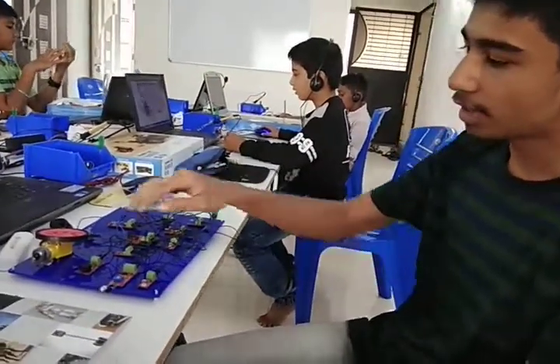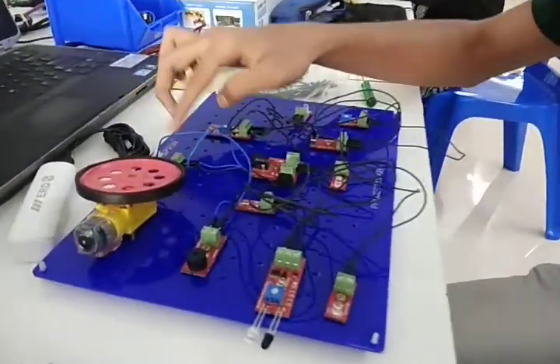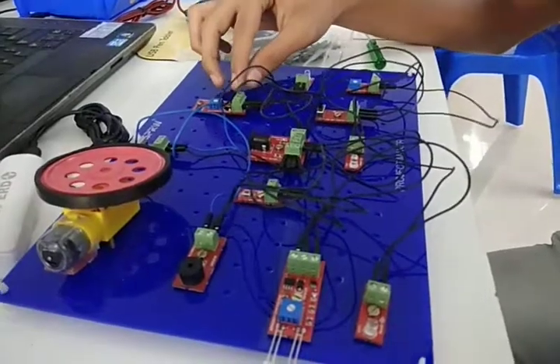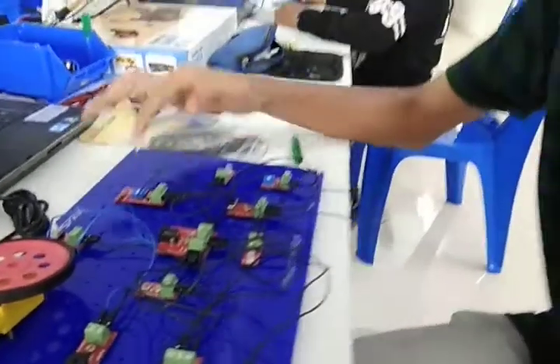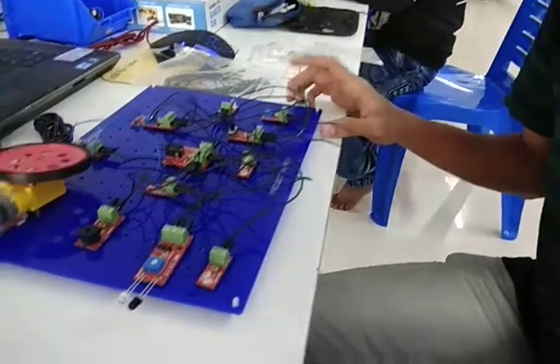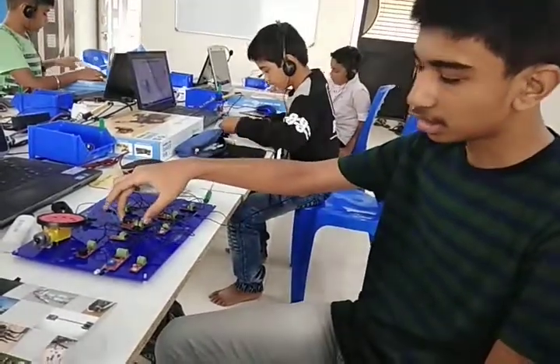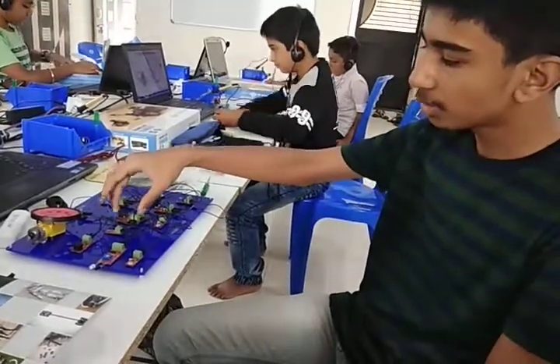In this project I have added a motor, power supply board, reset switch, push button, IR sensor, light sensor, and 3 LEDs. I have also used a potentiometer and buzzer. First I connected my power supply board.